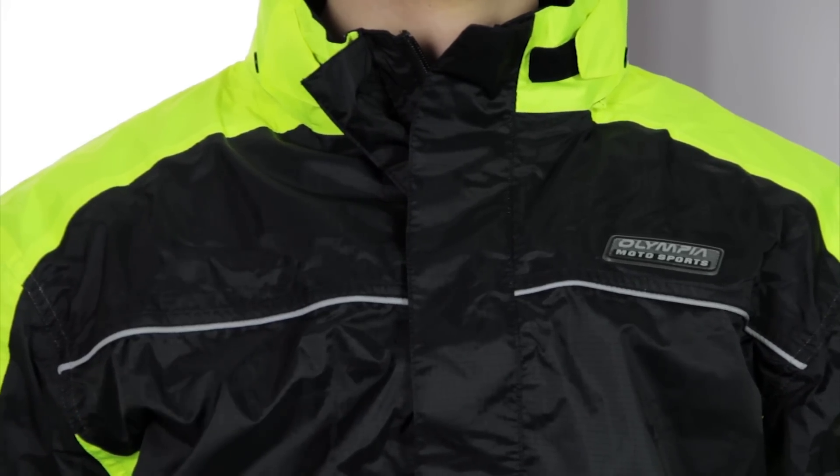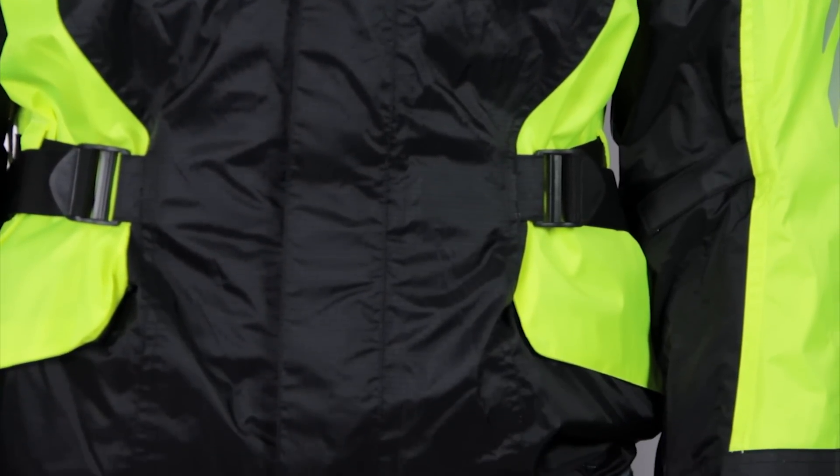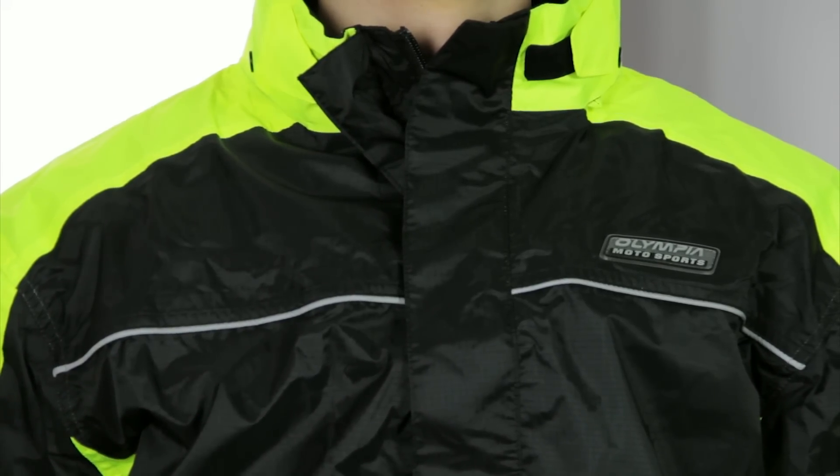Next, we're going to take a last look at our wet weather jackets with the Olympia Horizon rain jacket. You could definitely see Ryan on the horizon wearing this because it is a little bit bright — that's what it's there for. It is a shell rain jacket designed to fit over the existing motorcycle jacket you have, with your armor and protection intact. Ryan is six foot three, weighs 165 pounds, and has a 36-inch chest. Beneath this rain jacket he's wearing an Icon Contra in a medium, and this jacket is an M/L bridge size — you can wear it with a medium or a large.